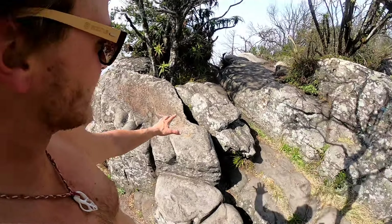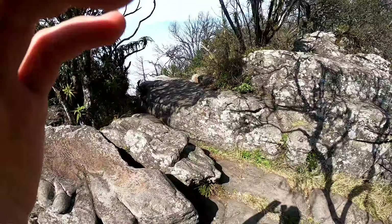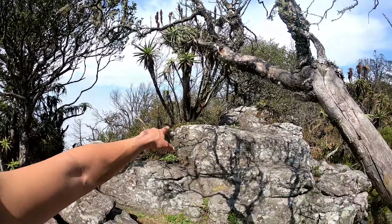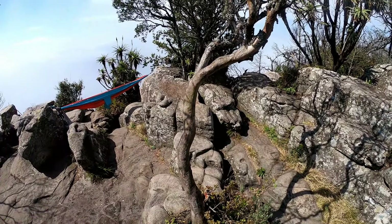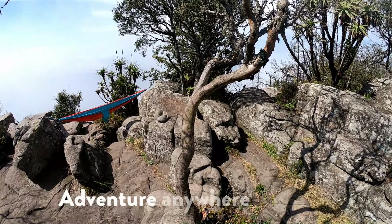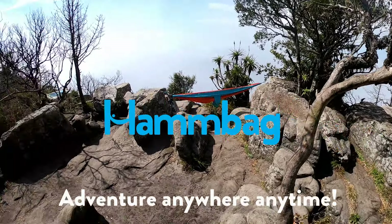Now coming over this way, you've got this tree here, this tree over there, and then you've got the tree and the rock here — this rock and this rock. In this small area you can get like nine or so hammocks up, and there's like three trees. Good news.